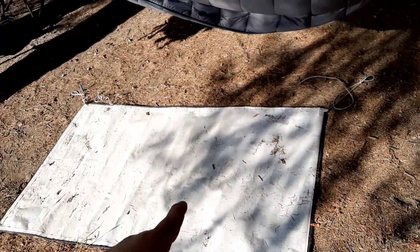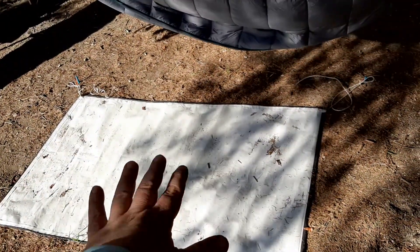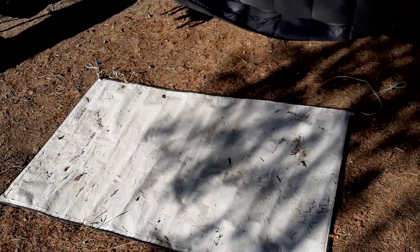I definitely got a floor tarp Tyvek setup going on here, just so when I get out of the hammock — white side up — I can see what's down there so I don't step on a scorpion or a snake or some creepy crawly. When I get out I can just step on that in my socks without causing too much damage.